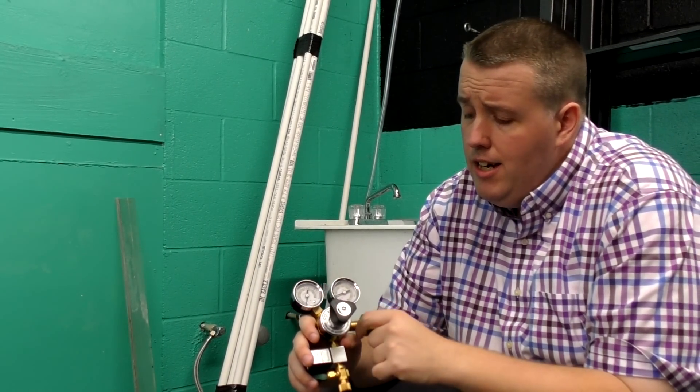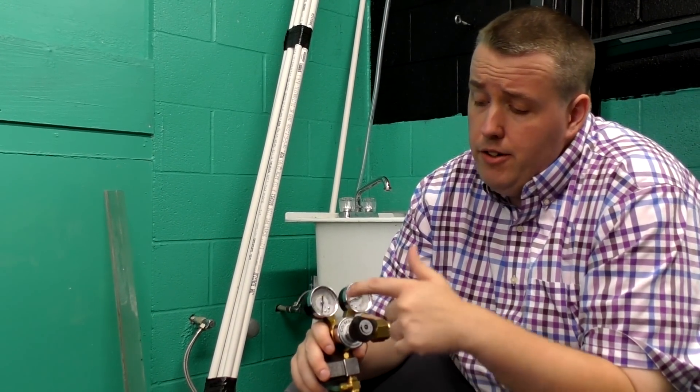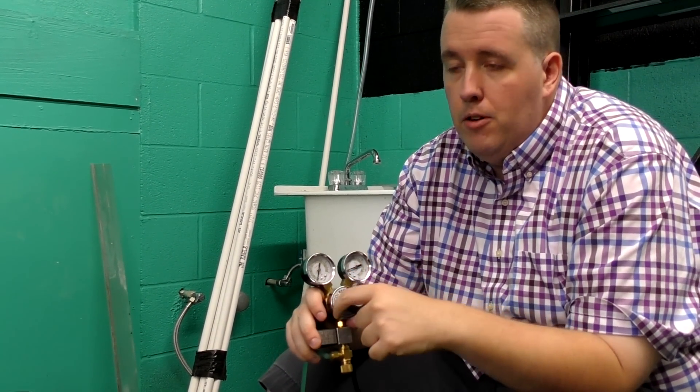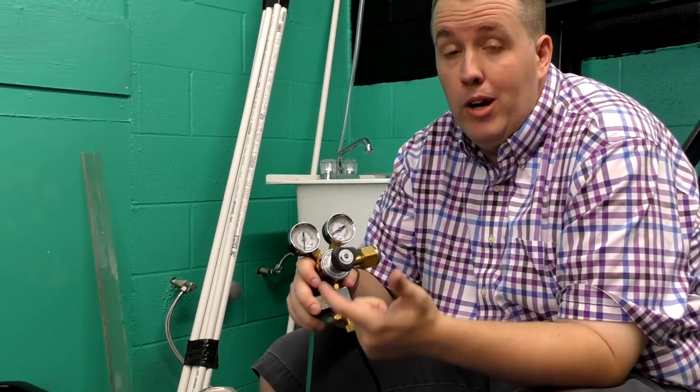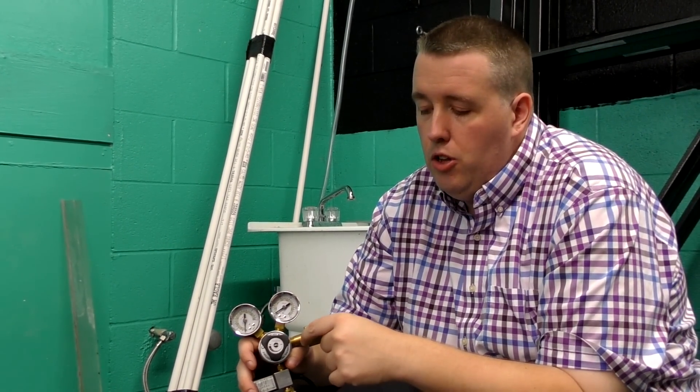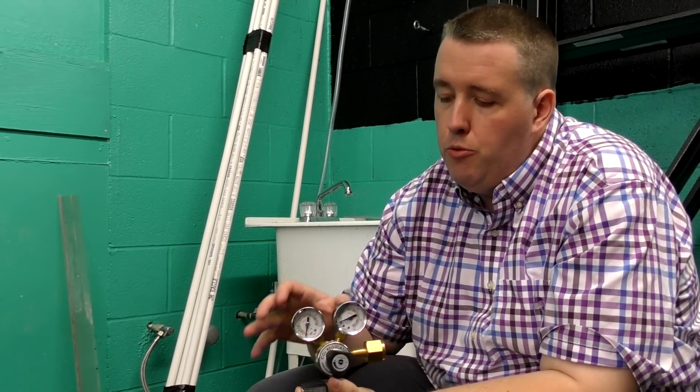In theory, the dual gauge helps prevent gassing off. That means when the tank gets low and reaches a certain low pressure, it just releases the rest of the CO2 — that usually only happens when you have a single-stage, one-gauge system.